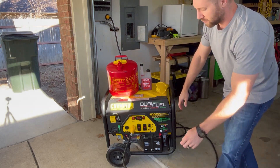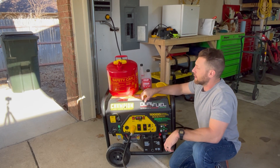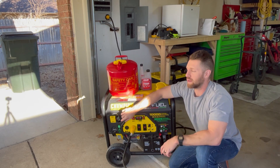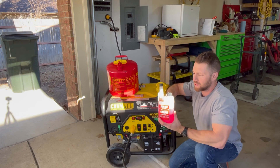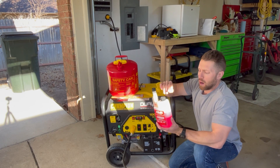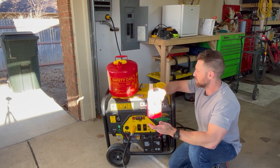This right here has a 10-gallon fuel tank on it. I can power my house for about 11 or 12 hours on a 10-gallon tank. This is a safety can filled with stable fuel, so it also runs on propane if I need to. Stable fuel keeps fuel fresh for a long time — two years is the shelf life on it.